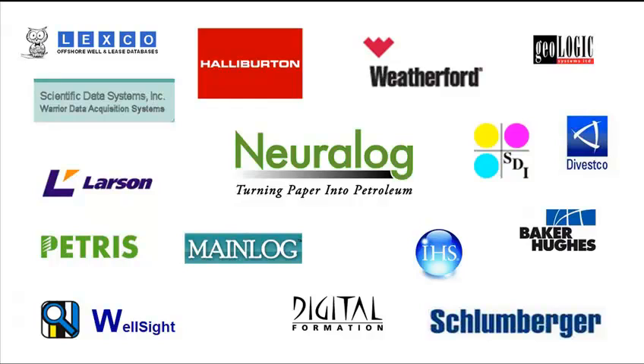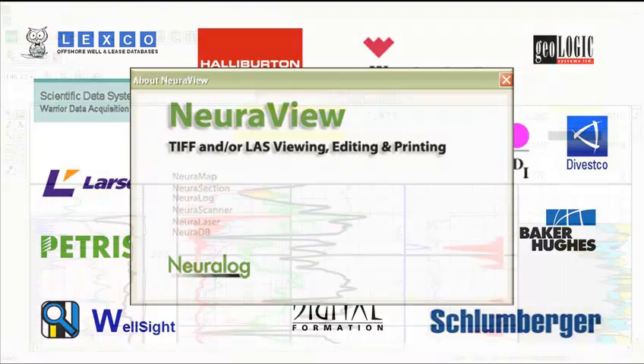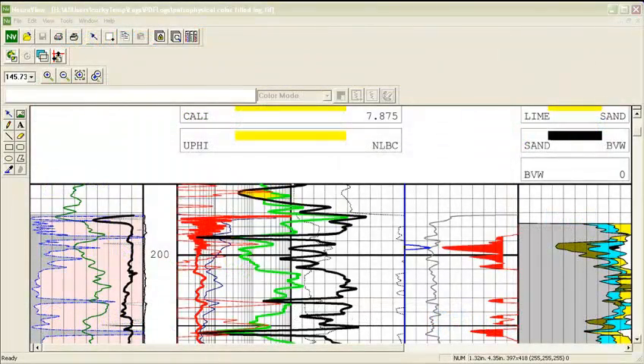There are many well log printing applications that can print to the Neuralaser Color, ranging from Neuralog proprietary software to virtually all industry standard viewers. For this demonstration we are using NeuraloView, a well log viewer and editor for TIFF, PDF, PDS, Bitmap, LAS, and other image files. You will receive this application with the purchase of the Neuralaser Color. When you start printing, we suggest that you use NeuraloView.